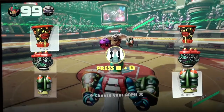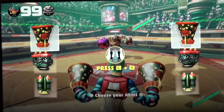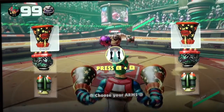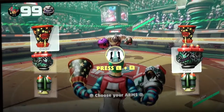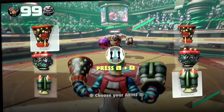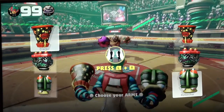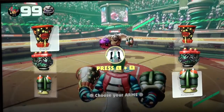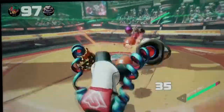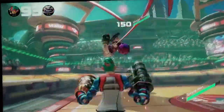The Switch's operating temperature is 41 to 95 degrees Fahrenheit, with 20 to 80 percent humidity. Internal battery: lithium-ion, 4,310 mAh. Battery life is approximately 2.5 to 6.5 hours — note the battery life will depend on the game. For instance, battery life is approximately 3 hours for The Legend of Zelda: Breath of the Wild. Charging time is approximately 3 hours when the hardware is in sleep mode.